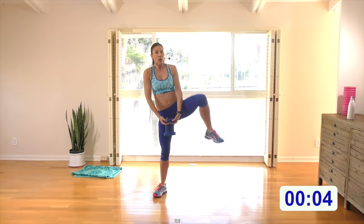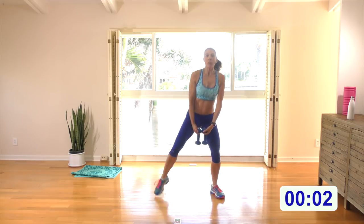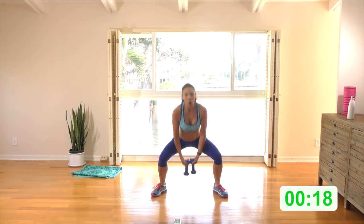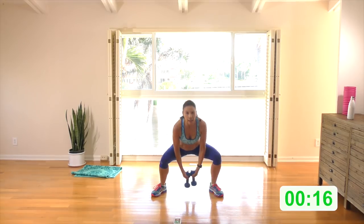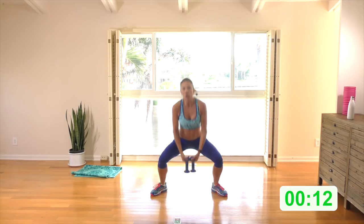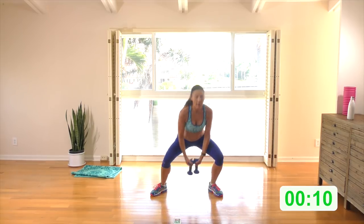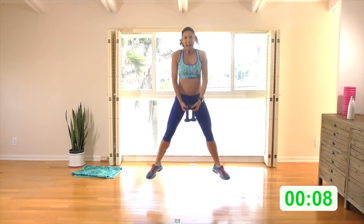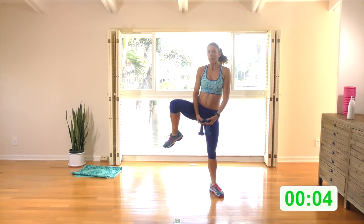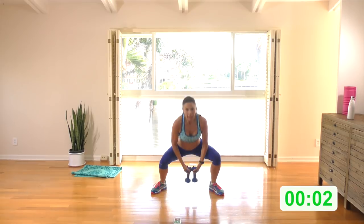Keep this wide stance, let the dumbbells hang. Squat down, raise one knee and then the other, then we're going to jump for two as an option. Here we go — raise one knee and the other. Keep the knee raises or add two jumps, then back to the knee raises. You can jump the whole time or stick with the knee raises the whole time. Get nice and low.